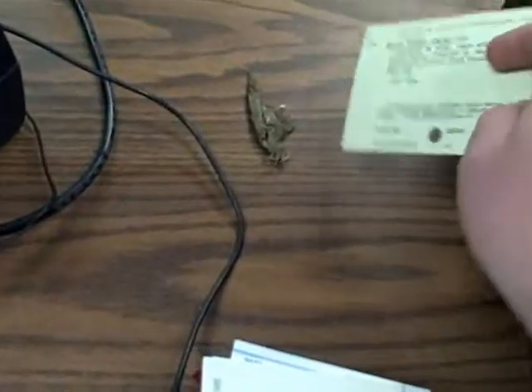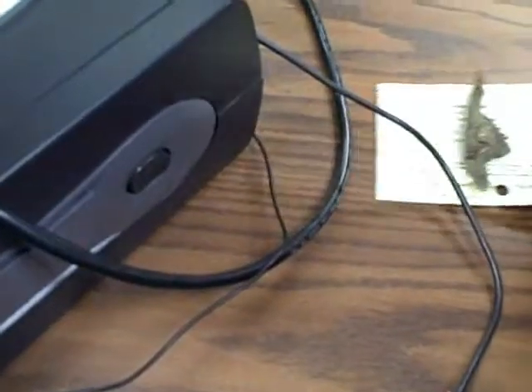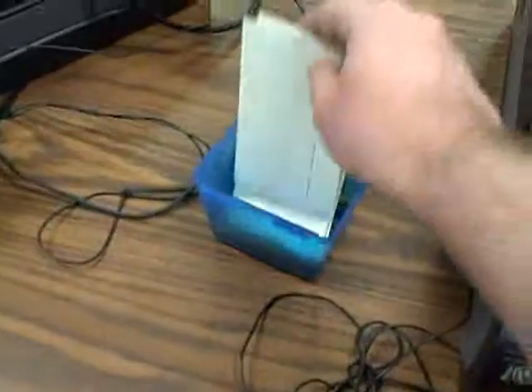Also, try to clean up — like if there's a big chunk of dirt around, try to pick it up and get rid of it. We do have people doing cleaning of the computers periodically, but if there's something really egregious, I'd like to make sure that we address that. Just try to make the computers as appealing as we can.